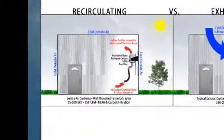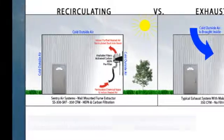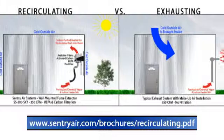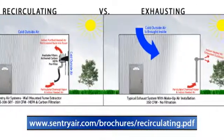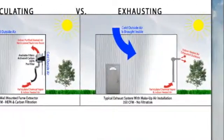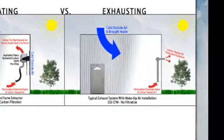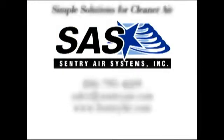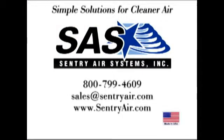Because of the high-quality filtration media used in these systems, the need for exterior ducting and costly heated and cooled makeup air does not exist. These ductless systems utilize an environmentally friendly, recirculating air pattern that improves energy efficiency and reduces your carbon footprint. For additional information on fume extraction equipment for epoxy fumes and vapors, contact Sentry Air Systems at 1-800-799-4609, email us at sales@sentryair.com, or visit our website at www.sentryair.com.